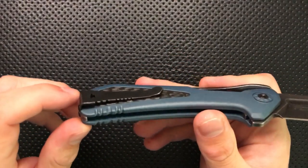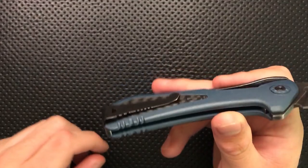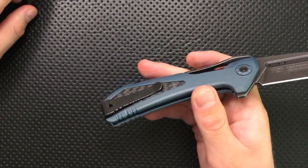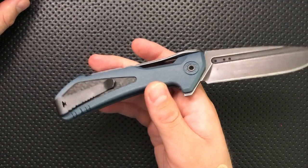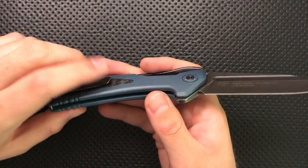The clip on this particular knife is not very good. With this texturing on the side, it has a tendency to grab the pocket a little bit, and it's overly tight — hugely tight. This is one of the tightest pocket clips I've ever dealt with. It'll keep the knife in your pocket 100%, but it's going to take your pocket with you.